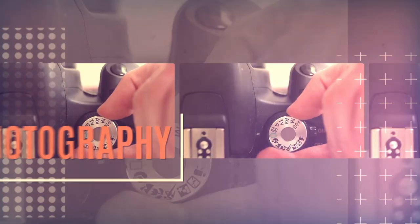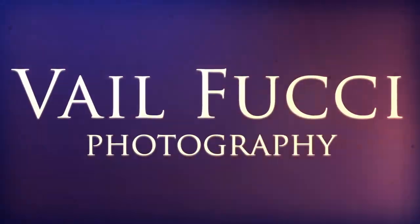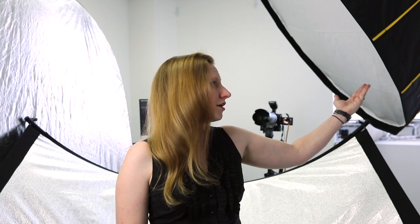Hi, I'm Vail Fucci, your go-to gear gal for all things photography. If you like shooting portraits, or fashion, or headshots, or just about anything, you've probably decided that you need to have a large circular light modifier.